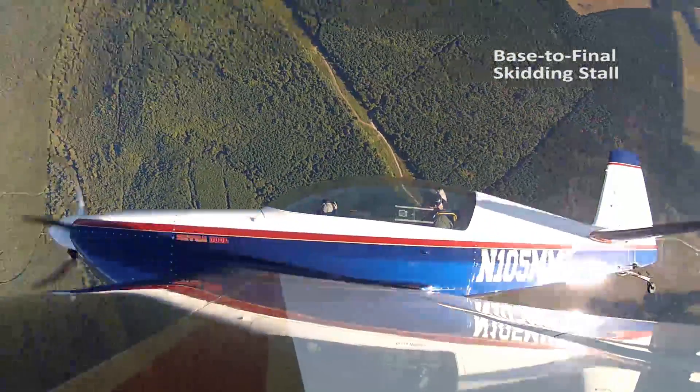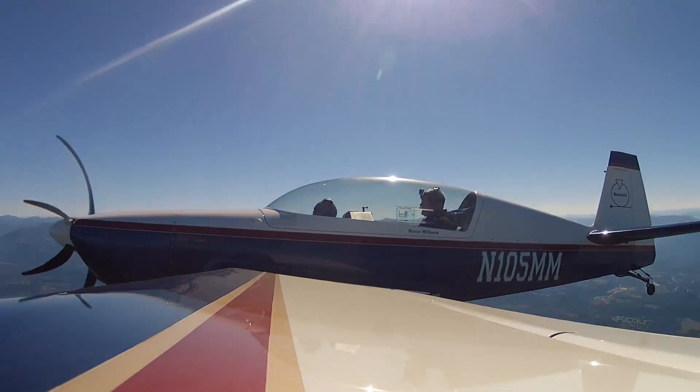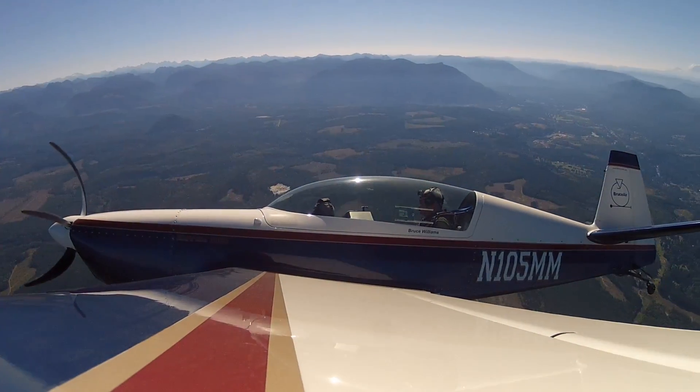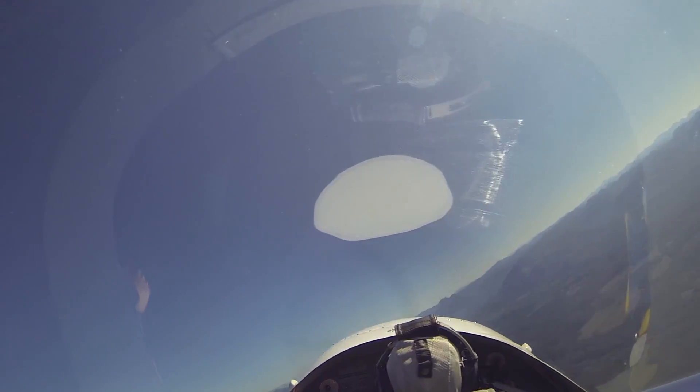Get a little altitude, and I'll show you that incipient spin I was telling you about. This is going to be the classic base-to-final skidding turn. I'm going to set us up here. We're coming through 80 knots, 4,800 feet.